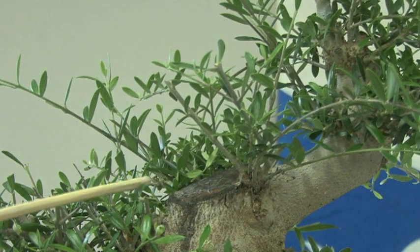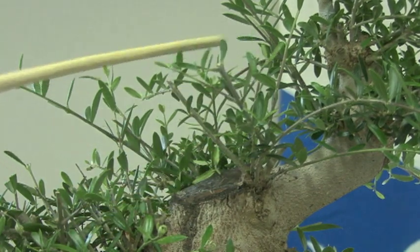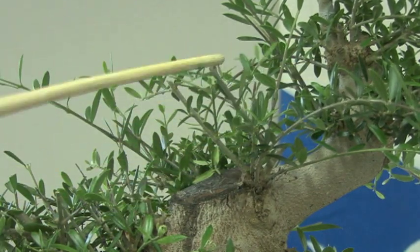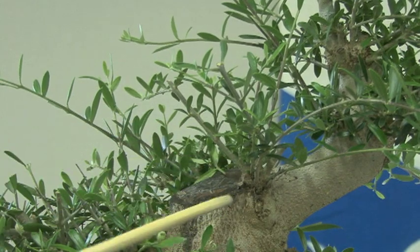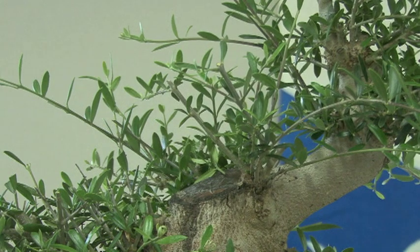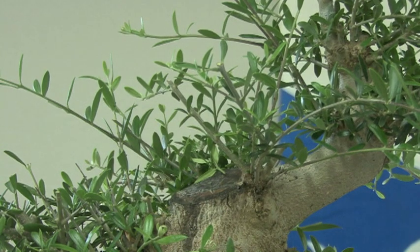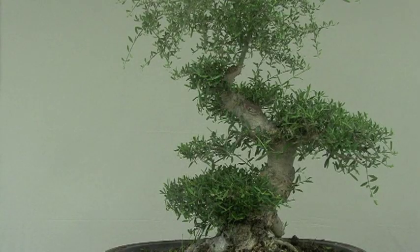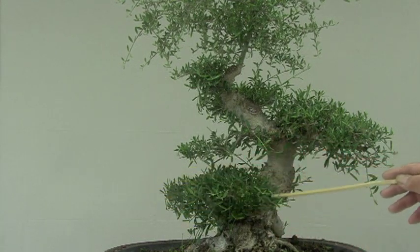Let's take a look at this area — remember the big cut I did? We have growth around it. What you want to do is have growth near the big wound so it will heal a little bit better. In these training stages, you let things grow not for shape, but for the accomplishment of a certain task.